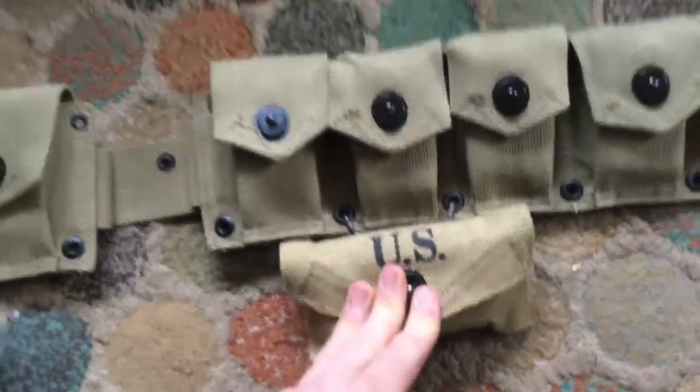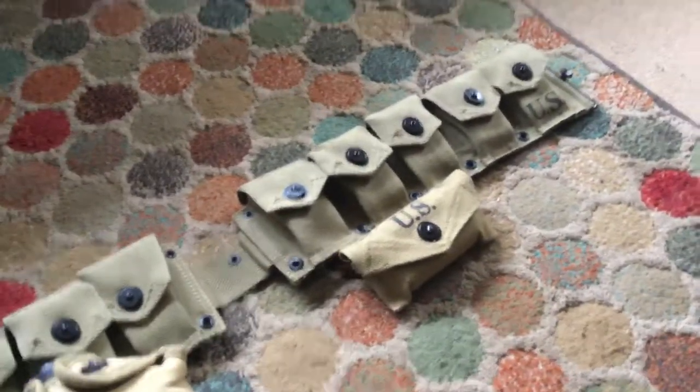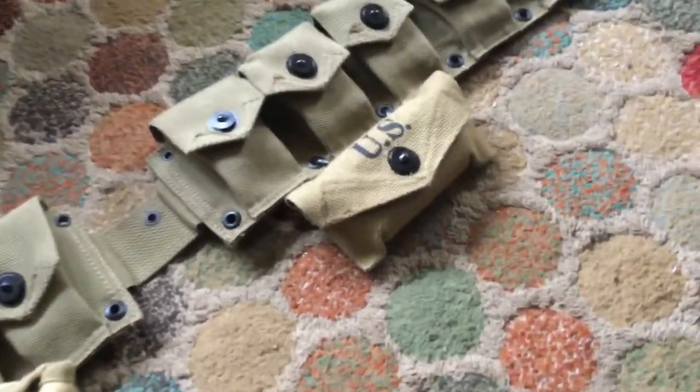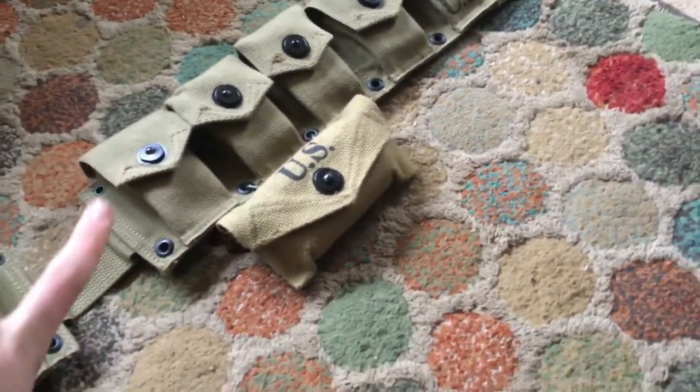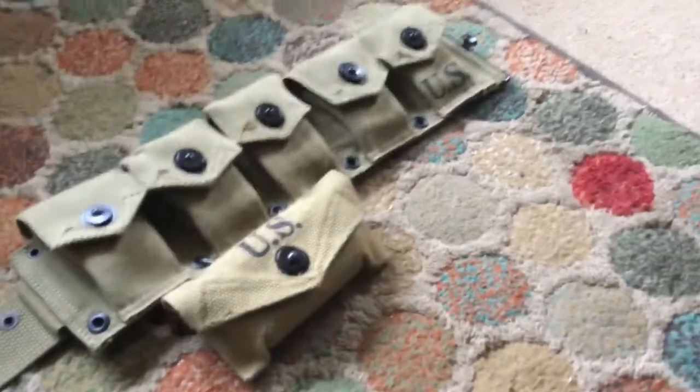Here's a tip: don't buy grand belts off eBay or Amazon — I bought a rip-off one from Amazon. This is the proper one. I got this one from Soldier of Fortune, which is a pretty good site I recommend for reenacting gear.